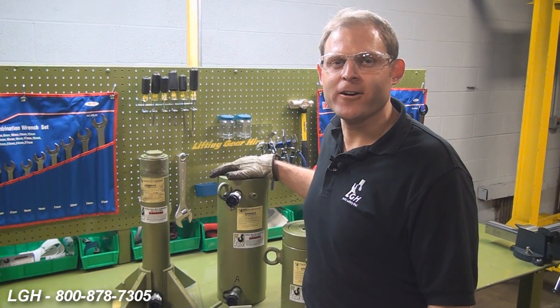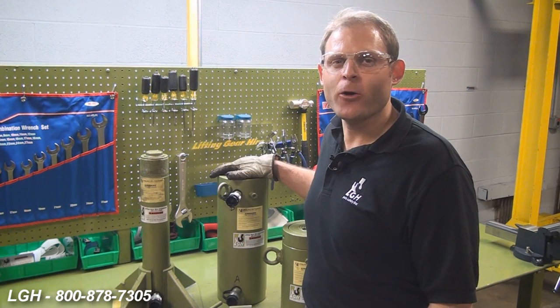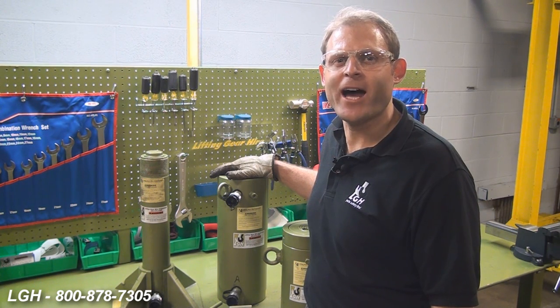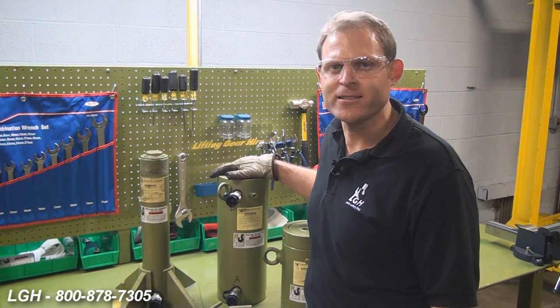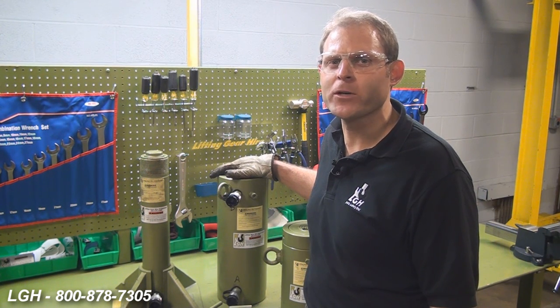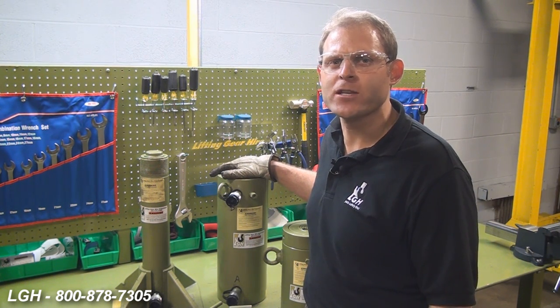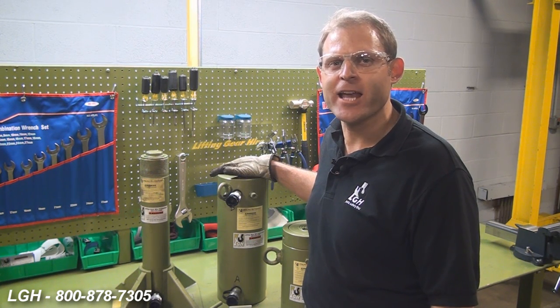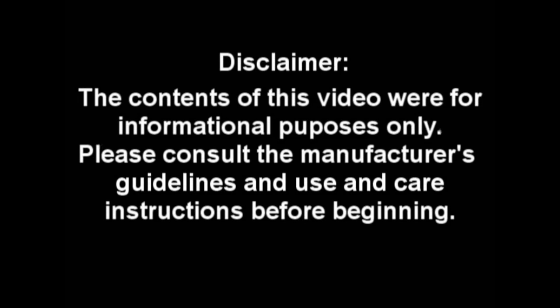We hope that you've enjoyed this video and found it helpful. In our rental fleet, our capacity ranges for hydraulic cylinders are from 5 all the way up to 1,000 tons, pumps from 45 cubic inches up to 40 gallons, and hydraulic hose at virtually any length. For more questions regarding hydraulic cylinders and other products we rent, give us a call. The contents of this video were for informational purposes only — please consult the manufacturer's guidelines and use and care instructions before beginning.